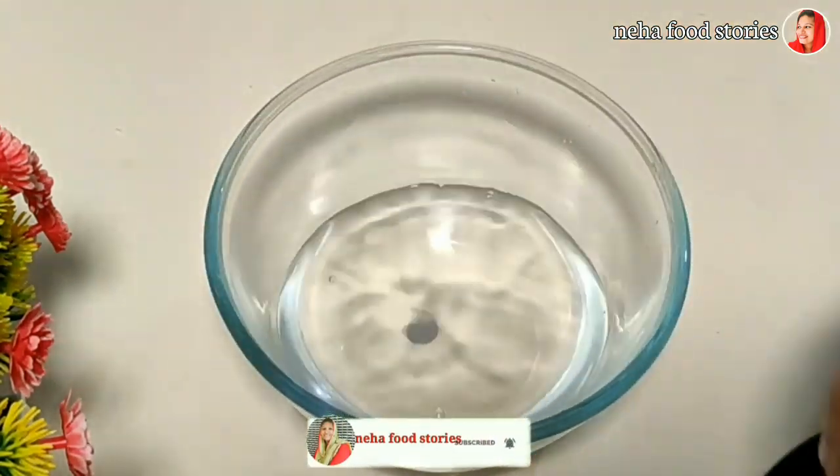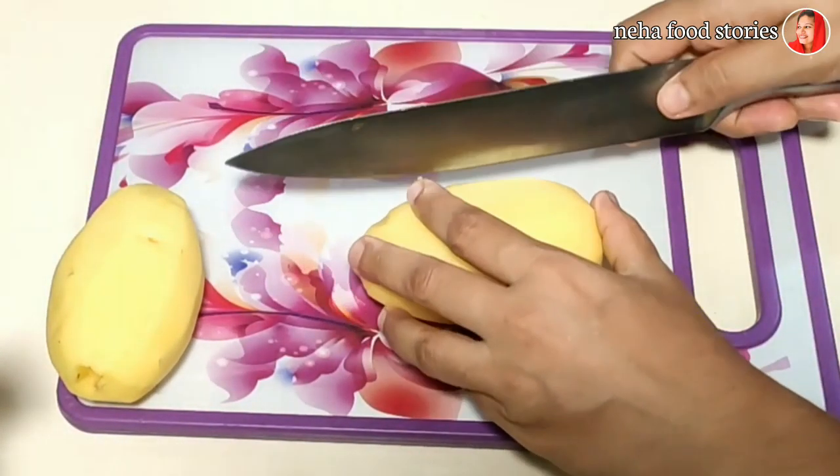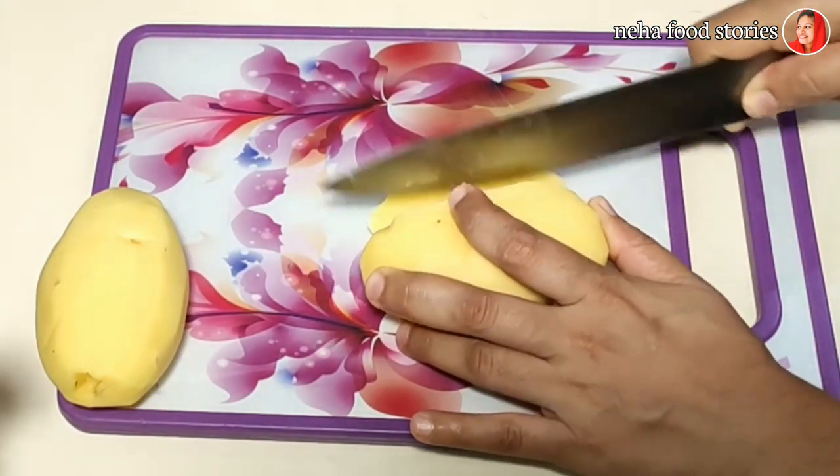Add a piece of dough and a little bit of a slice of the dough.